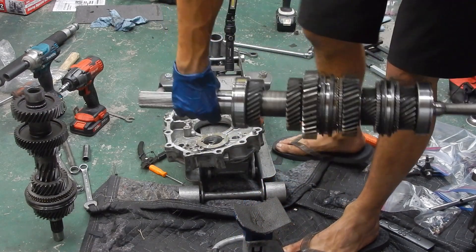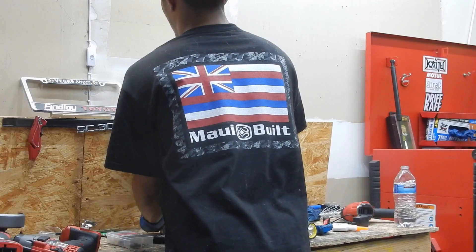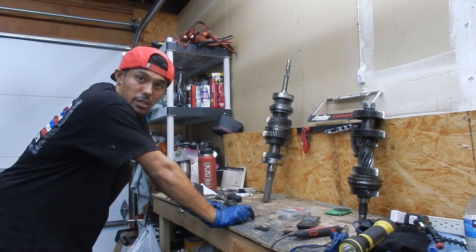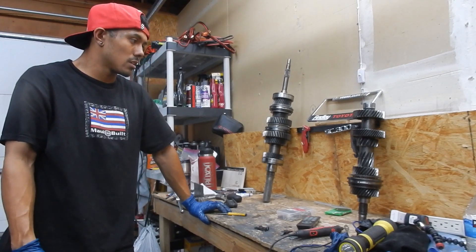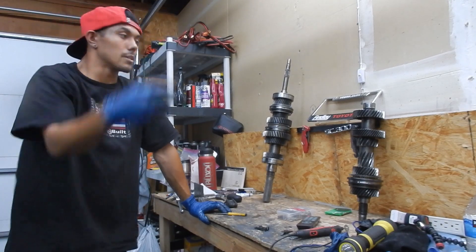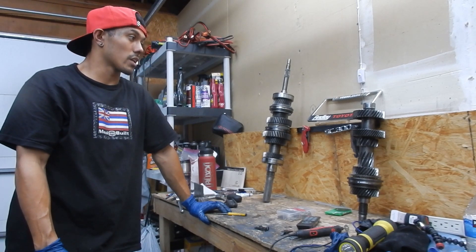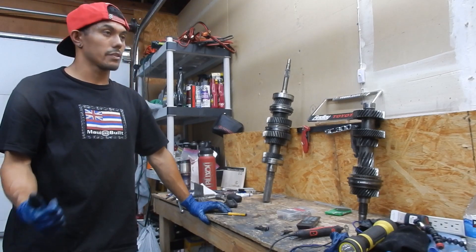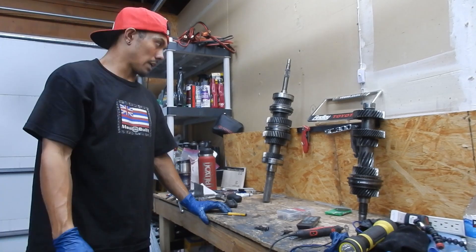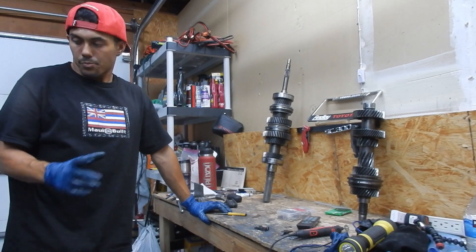We got a gear set — let's go. Some of the teeth look good, some of the teeth don't, and I think this is third. Everyone in the drift community either uses the T56, C009, or the R154 from the Supra. Being able to rebuild these transmissions — if the components are available — I would do these rebuilds to take it all apart and upgrade it.